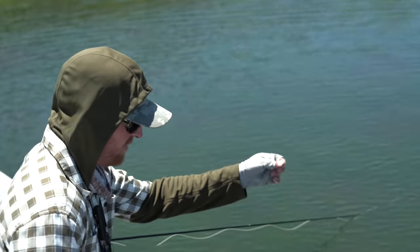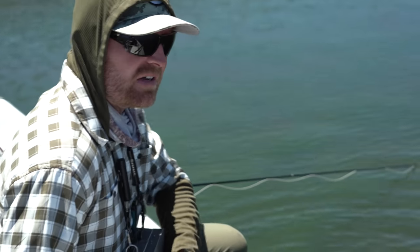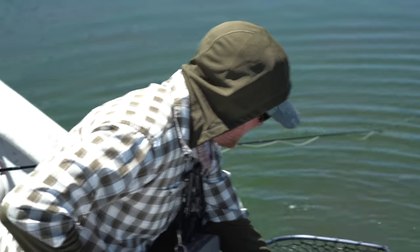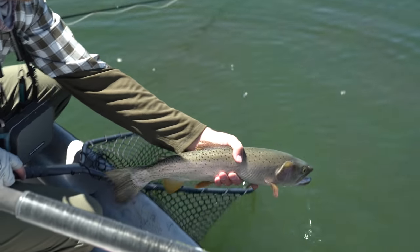We're seeing some Calaebatus and a few chironomids on the surface — I assume that's what they're eating. But they don't mind eating the ant once in a while. They are opportunistic; they're only trout after all. That one ate the bionic.